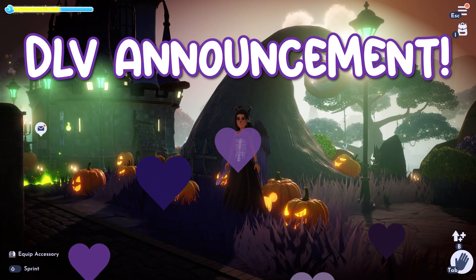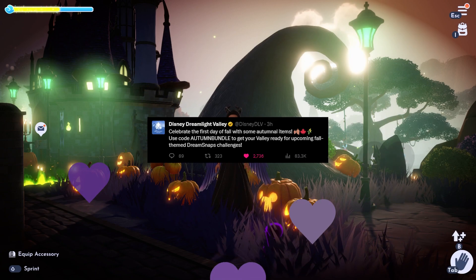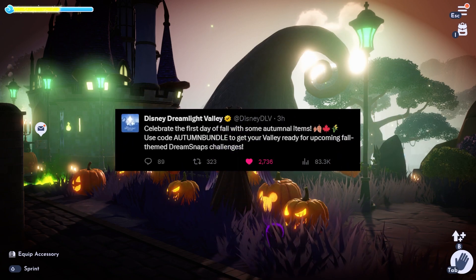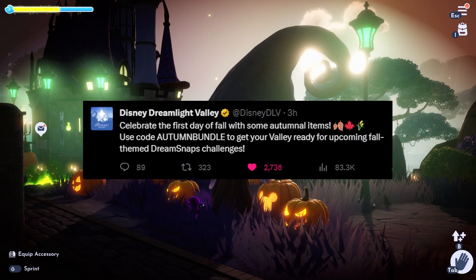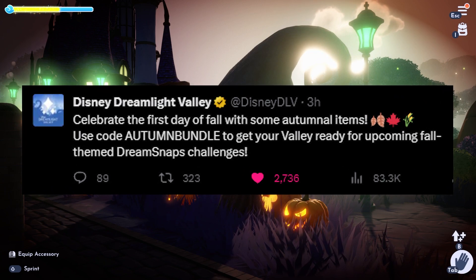Hi everyone! Today Disney Dreamlight Valley announced a new free item bundle. It says celebrate the first day of fall with some autumnal items. Use code AUTUMNBUNDLE to get your valley ready for upcoming fall themed Dream Snaps challenges.